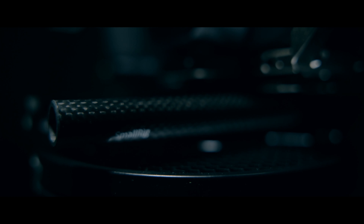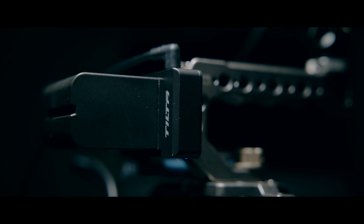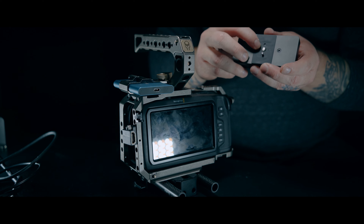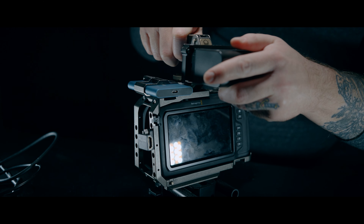I still have my Tilta top handle, but I've actually reversed the grip. I find this is a lot easier to balance with larger lenses like my Sigma 50–100 or even the 18–35. On the Tilta handle I've mounted my NPF plate from Tilta as well — that's how the pocket 4K is now being powered. In my previous video I was still powering it via NPF but it was coming from the Tilta side handle, which I've gotten rid of for my minimalist handheld rig because it wasn't balanced.